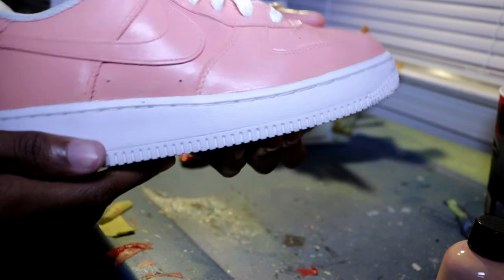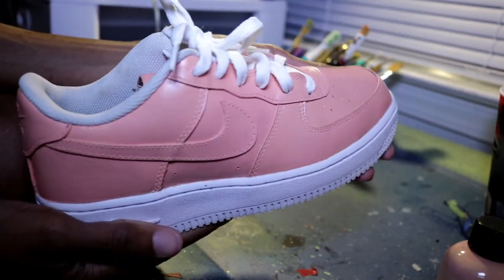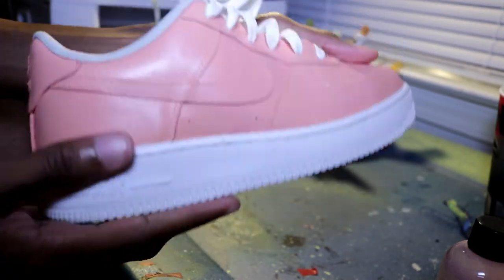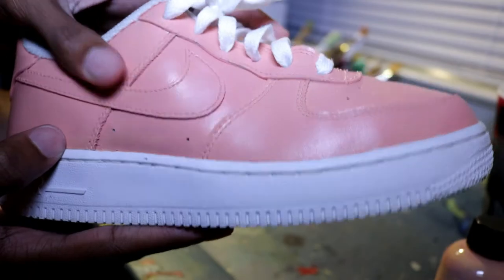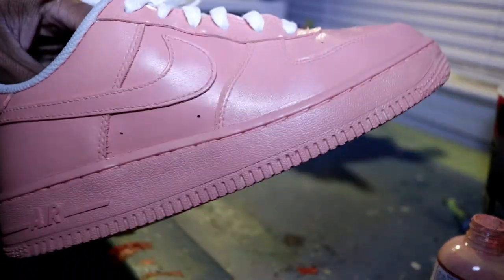Alright guys, change of plans — I just went on Instagram and asked everybody what they think, and if I should paint the bottom or keep it white. Everybody wanted the bottom painted; they said it will look so much better. So let's just get into painting the bottom and we'll see how these guys turn out.